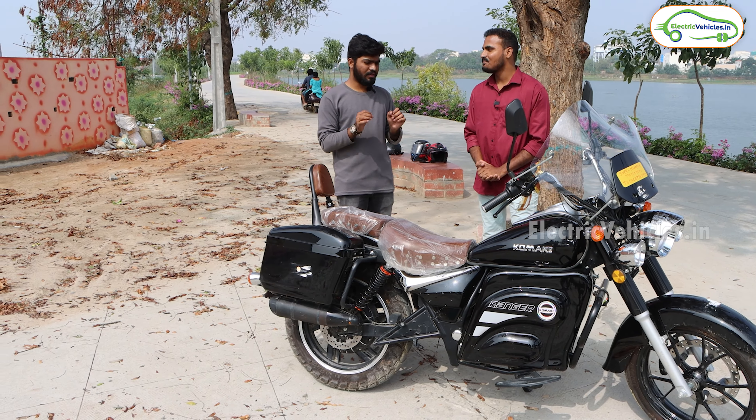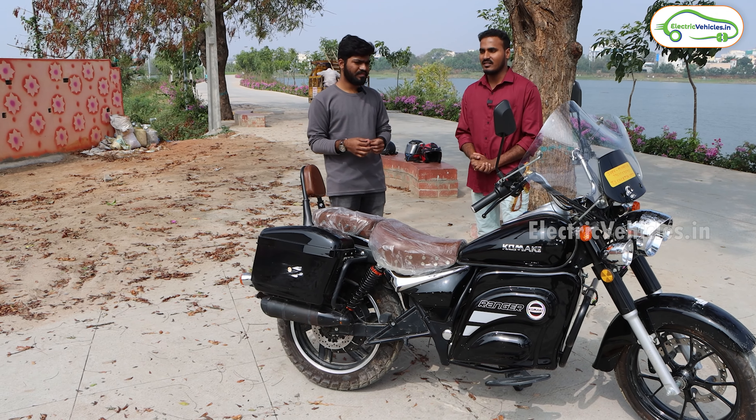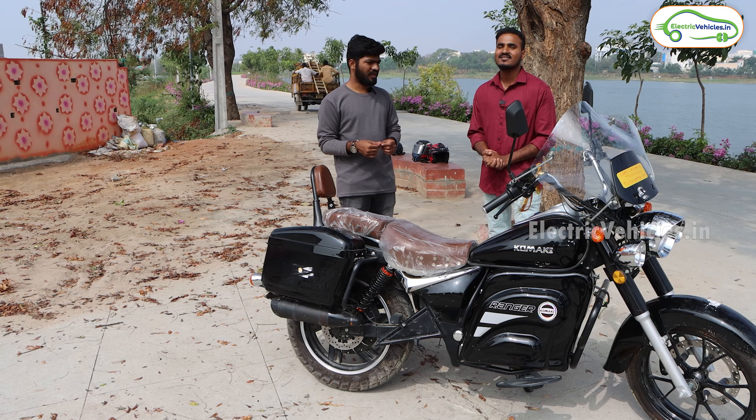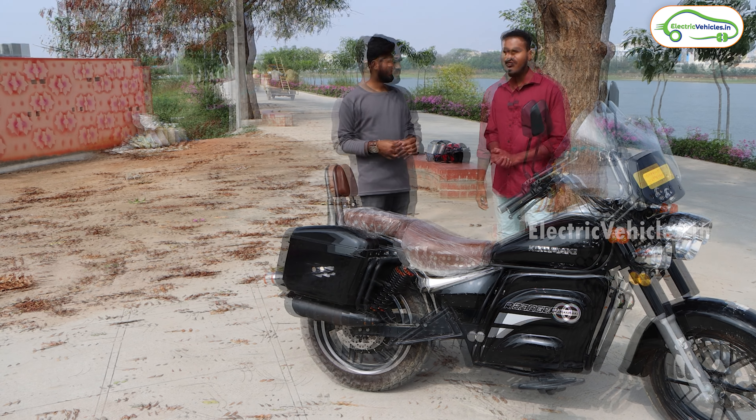When you decided to buy an electric vehicle, what options did you explore in the market? I explored several options in the market, comparing several models and bikes, and chose this one as the most suitable and comfortable for me. Did you test ride it before buying? I did not go for a test ride before buying — only after purchasing did I go for a test ride. What attracted you to this bike? The model looks like a Bullet and Avenger hybrid, which impressed me.